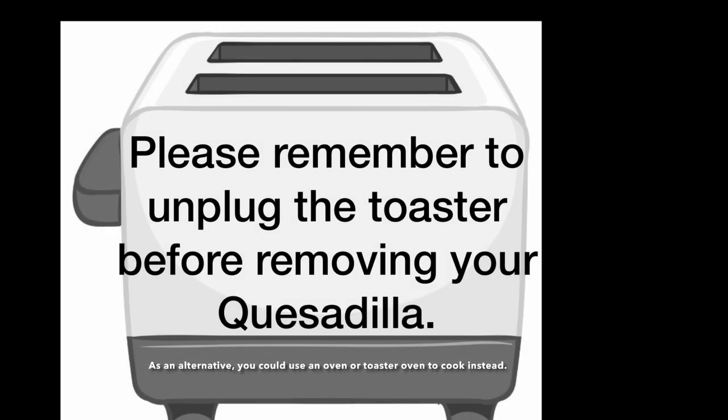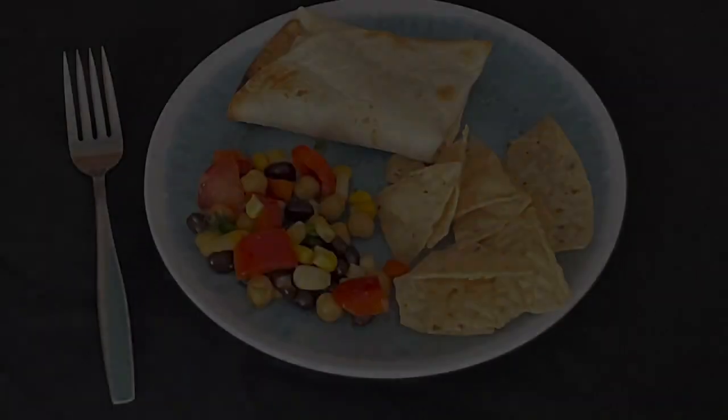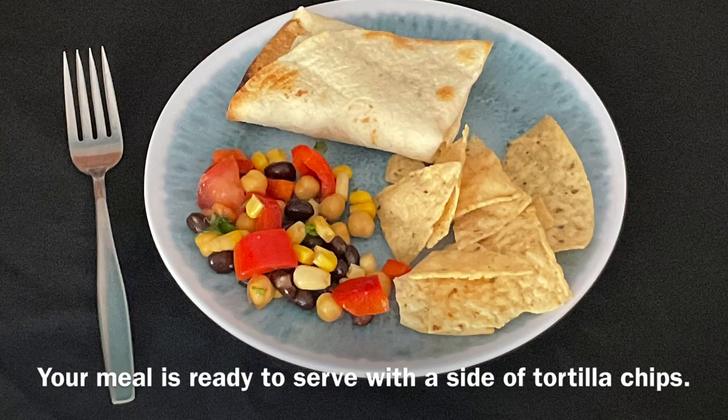Please remember to unplug the toaster before removing your quesadilla. As an alternative, you could use your oven or a toaster oven to cook instead. Your meal is ready to serve with a side of tortilla chips.